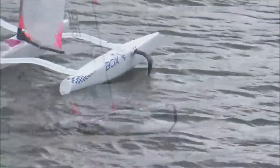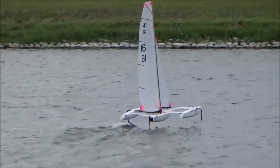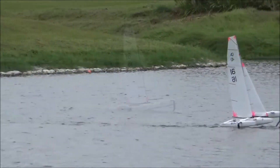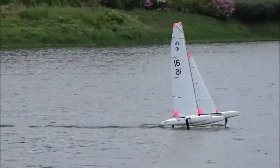This morning I started off with the number 3 rig, since I had absolutely no idea what was going to happen. Then moved up to the number 2, and then again to the 1 minus, which is a fraction under the full size for the boat. These were the only rigs I had managed to put together this week anyway, so I didn't have a lot of choice.